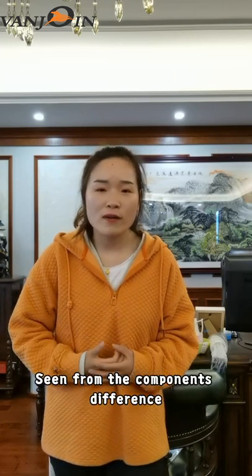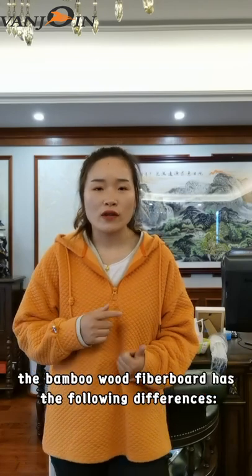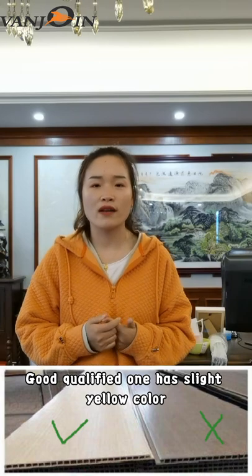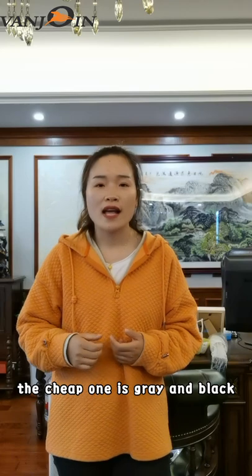So, seeing from the components, it may have the following differences. Number one is color: a good qualified one has a slight yellow color, while the cheap one is gray and black.